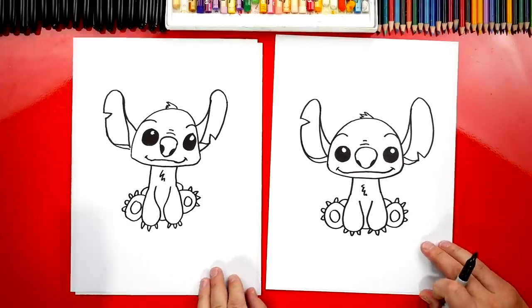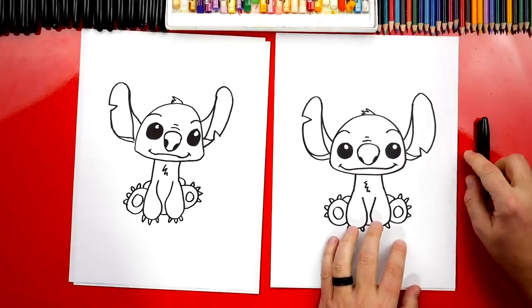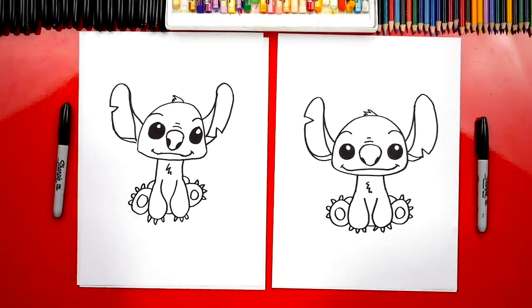We did it — we finished drawing Stitch! He looks really cool. He's going to look even cooler once we color him. Yeah, we need to color him. This part we're going to fast forward, but you guys can pause the video at the end to match the same coloring. You ready to fast forward? Yeah, I am.